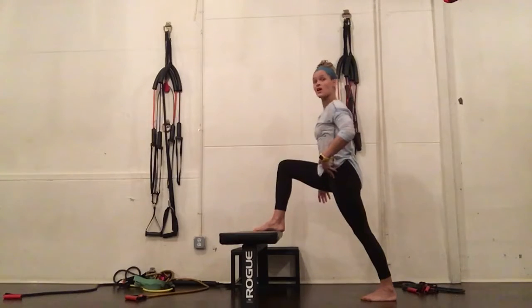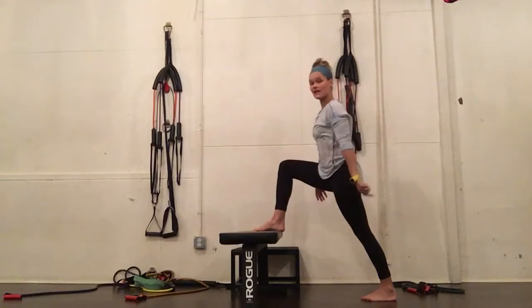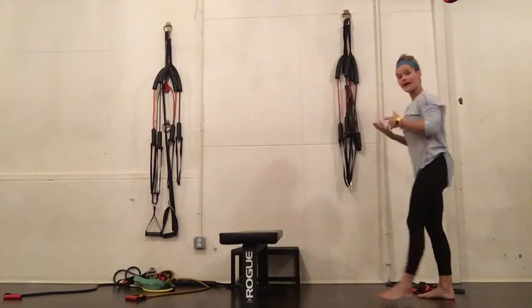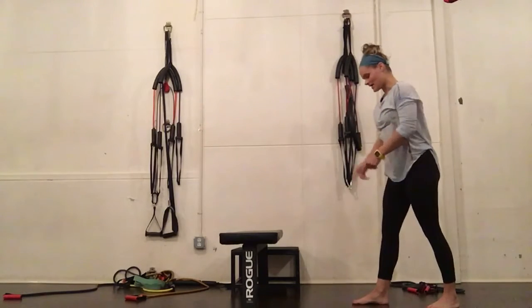So I'm stretching through the left quad, and I'm getting a lot of ankle mobility here as well. You're going to take a little walk around, see what you feel, and do the same thing again.